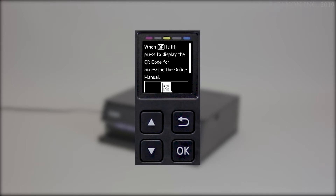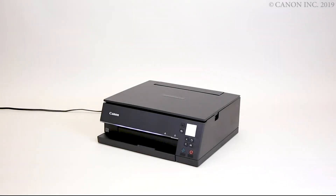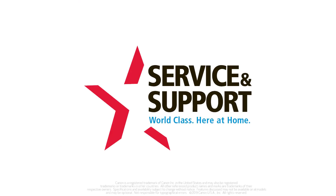When you see this screen, press OK. Your printer should now be on for the first time and you're ready for the next step, installing the ink tanks.